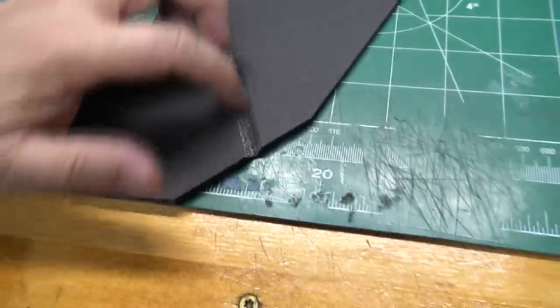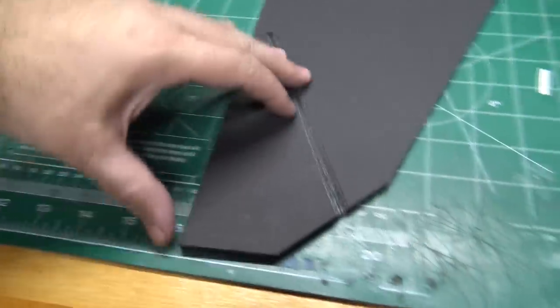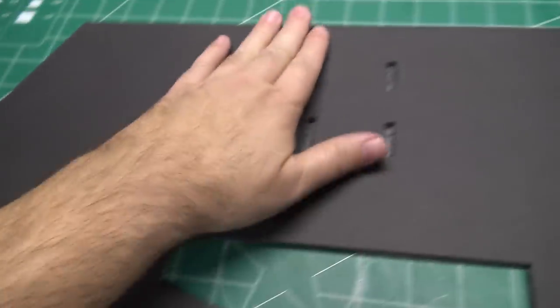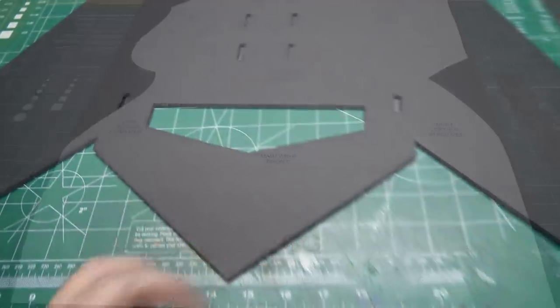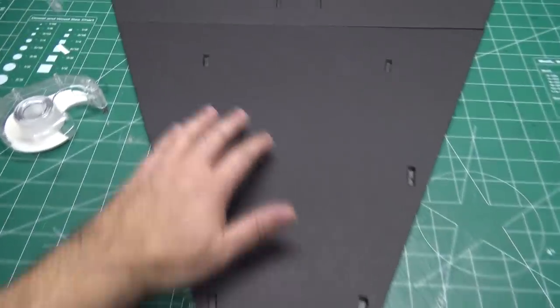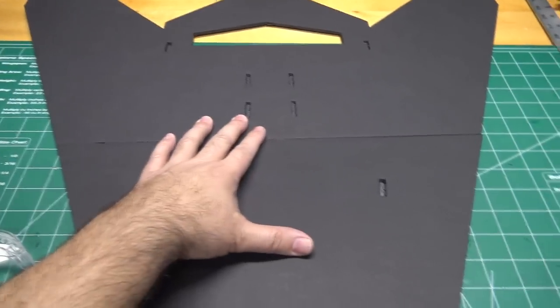I've got the double 45-degree bevel cuts on the elevons, so now they'll freely move up and down. On the other side I already cleaned out all the slots and removed the foam, so it's ready to go. Now I'm going to cut out the front portion of the main wing and the other parts like the tail fins and the bulkhead. Once we have the front of the main wing cut out with all the notches, it's ready to glue together with the back piece.